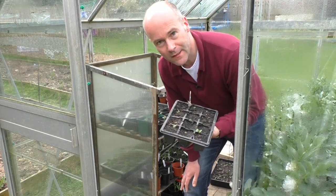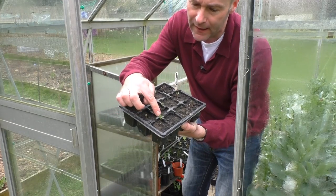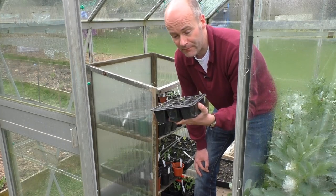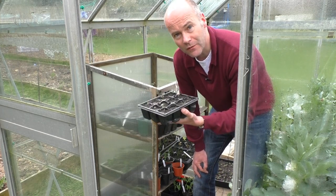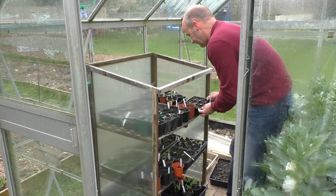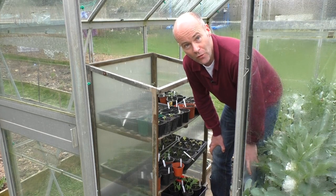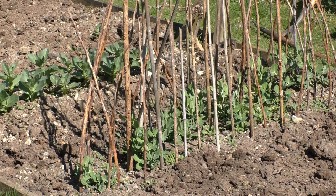I want to show you these because it doesn't always work out - these are sprouts. Look at those, the weediest looking seedlings you can imagine. A couple of these will be okay, but sometimes things just don't grow the first time you plant them. It happens - just sow some more, it's not the end of the world. I don't know why - sometimes you just get a bad batch of seed, sometimes it gets too wet or too dry. It doesn't always work and I'm happy to own up to that.